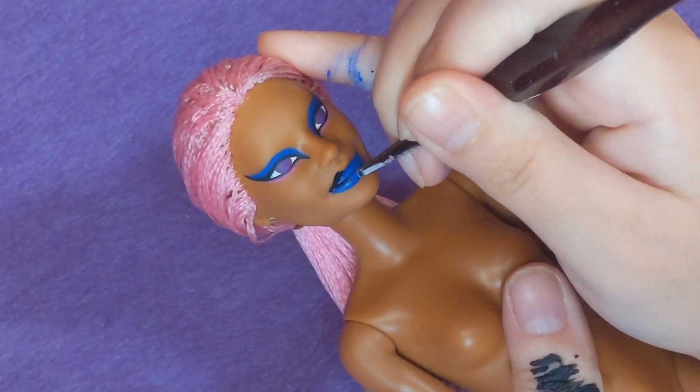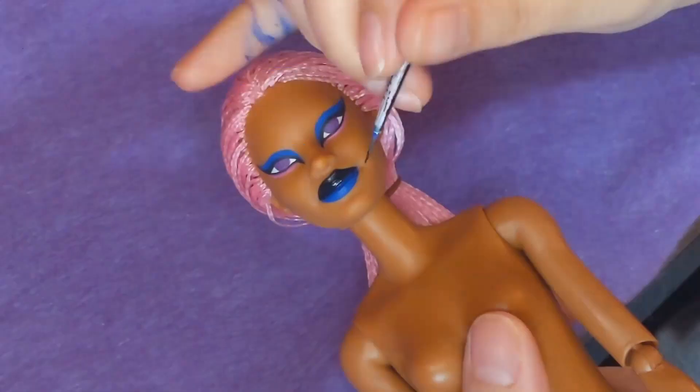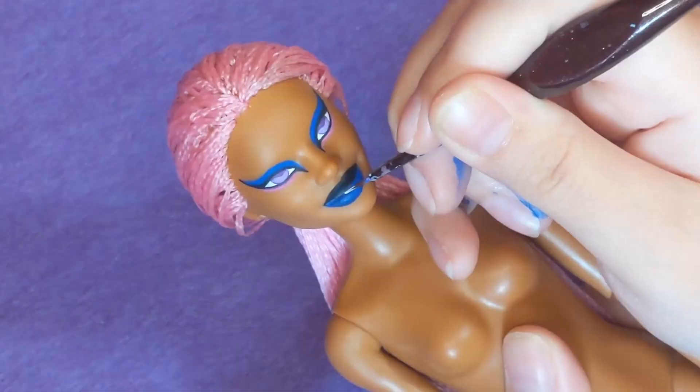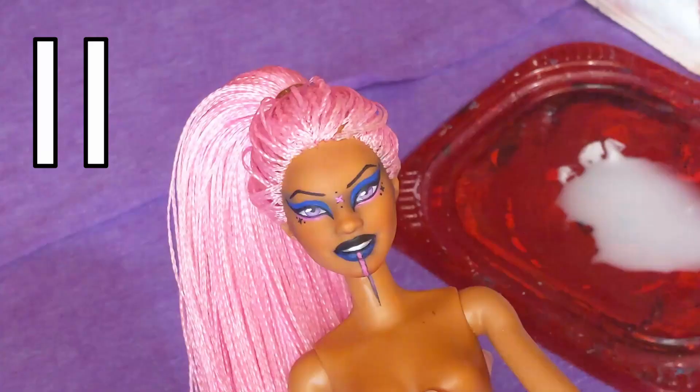I've been really enjoying painting Barbie face molds lately. I originally, like many doll artists, was primarily a Monster High gal, but I've just really been liking Barbie lately. It sucks because I don't have a bunch of Barbies in my stock box right now, so just know that I'm thinking wistfully about painting Barbies at all times.